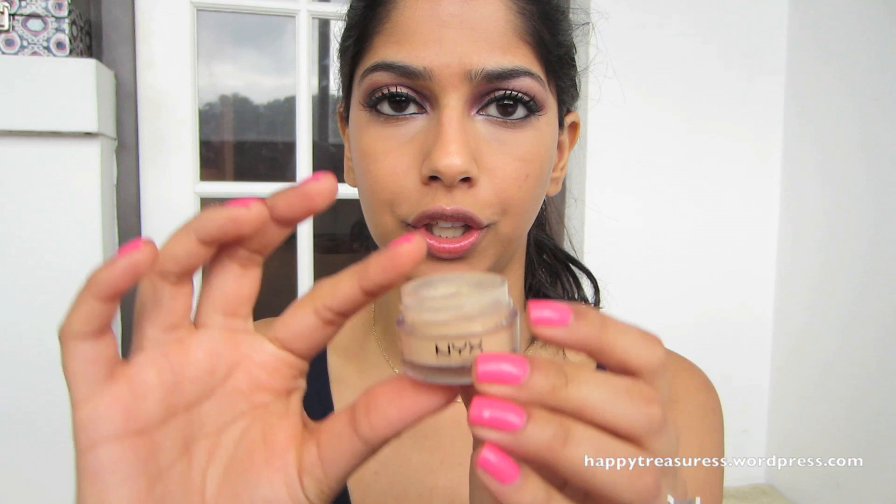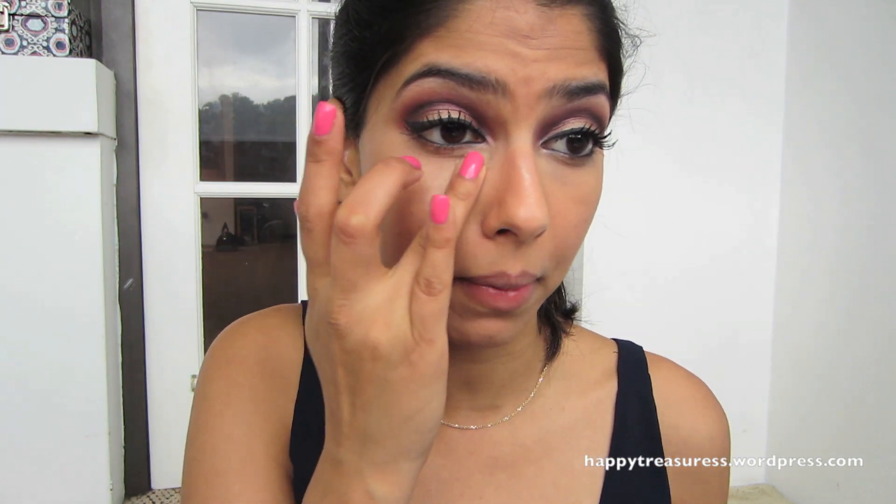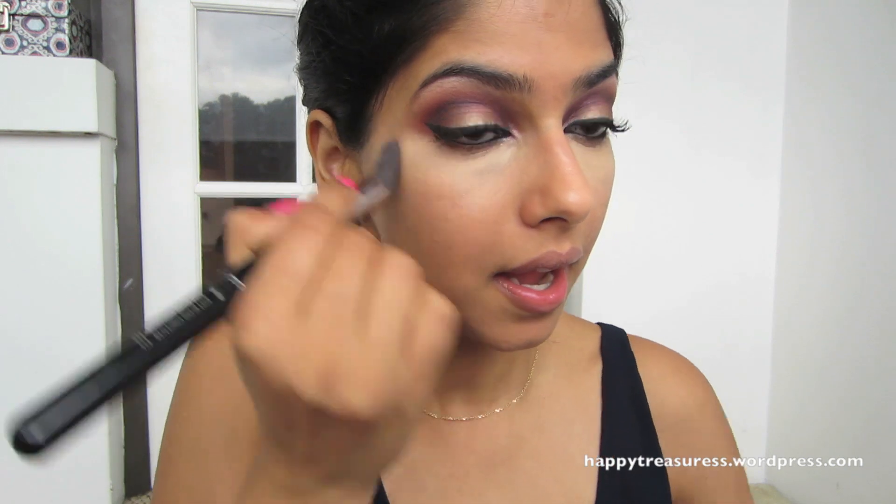Next I'm going to take my NYX Concealer in the little pot, shade CJ04 Beige — I think this is the darkest shade it comes in — and apply this right underneath my eyes again. The reason I'm applying two concealers is because the first one was a pinky salmon-based color that acted as a corrector and took away the darkness under the eyes. This NYX one is yellow-based and slightly lighter than my skin tone, so it highlights and brightens under the eyes, making me look awake and making the eyes pop. I'm buffing it out with that same Sigma brush.